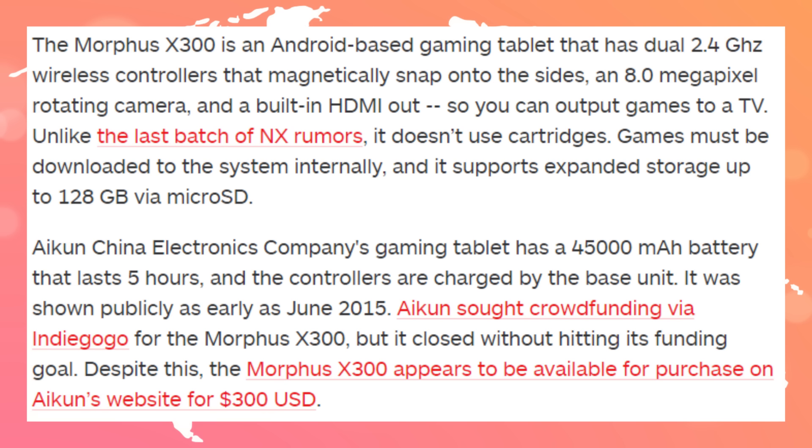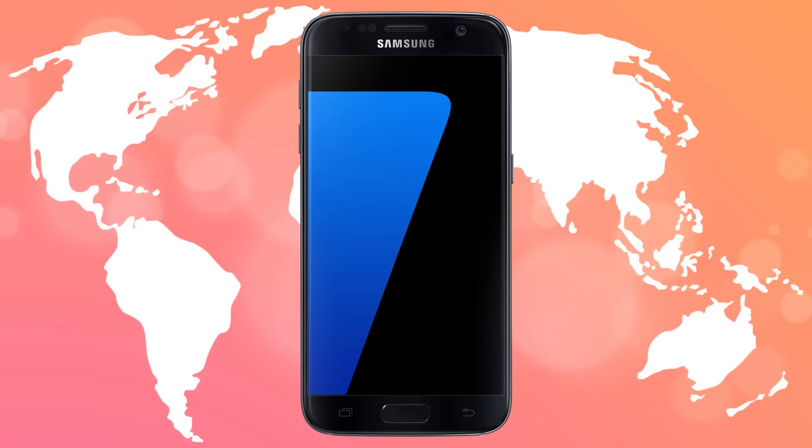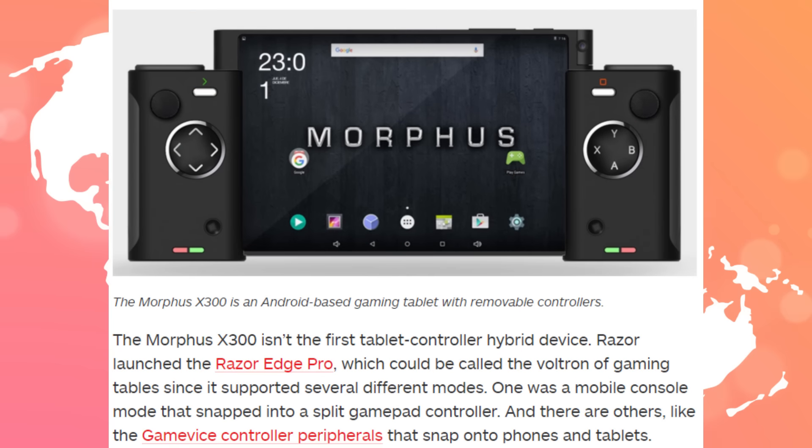They say they have a 4,500mAh battery that lasts about 5 hours, which means there's not-so-great battery optimization in it. Cell phones these days with 2,000 to 2,500mAh last all day. Understandable that the screen is smaller, but this is just a basic gaming tablet — it's not anything special.